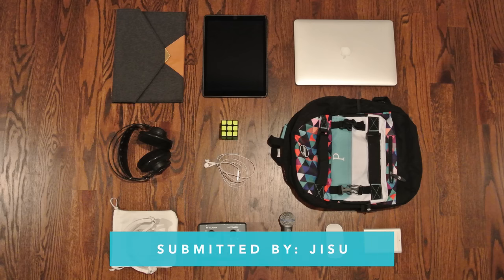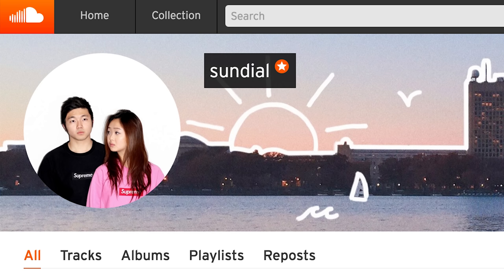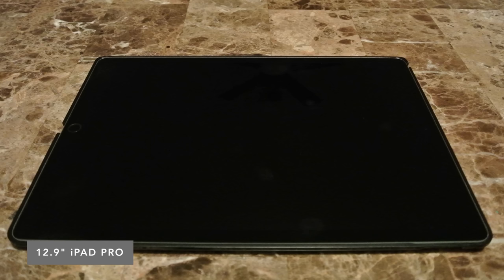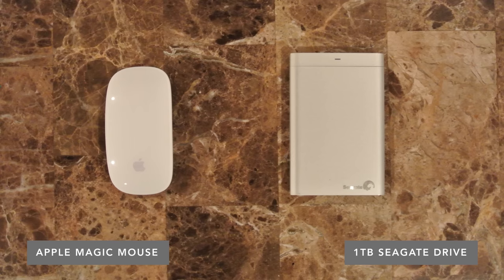The second laptop setup today is from Jisoo. He's also a student in a music school, and he's part of a music duo called Sundial. He's had some of his tracks released by bigger names like Trap Nation and Mr. Suicide Sheep on YouTube. For gear, he's using a 15-inch MacBook Pro, a 12.9-inch iPad Pro with an ESR sleeve, a 1TB external drive, and an Apple Magic Mouse.